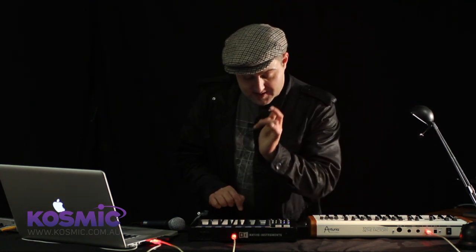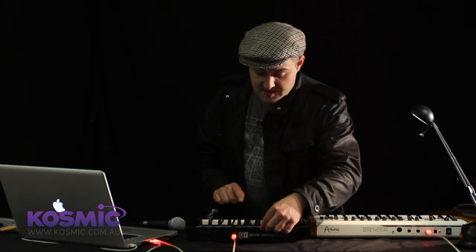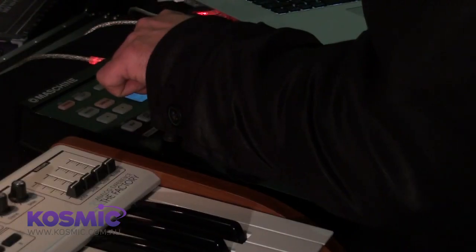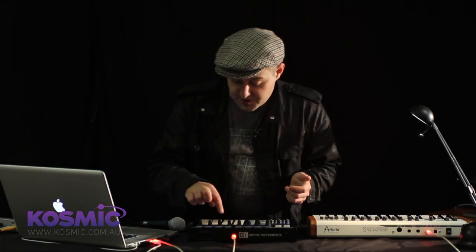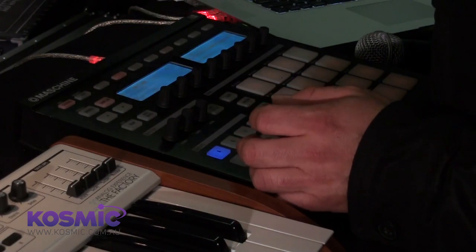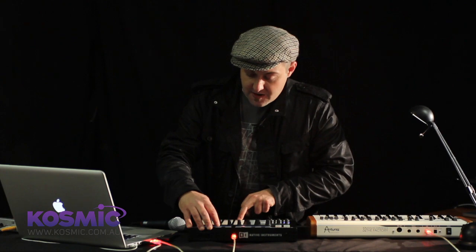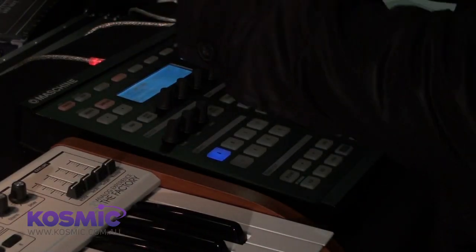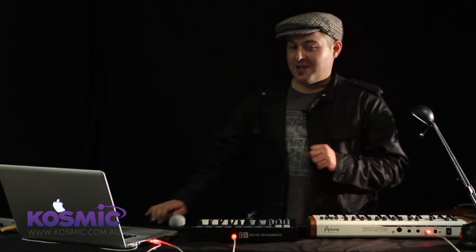Let's take this beatboxed kick drum sample I just recorded. I'm going to trim the end of it, then trim the start. Now I'll apply a few destructive sample editing functions by pressing the audio button here — normalize, reverse, fade in, fade out, DC offset fix, and so on. I want to draw your attention to the kick drum I recorded by bashing the mic on my head.